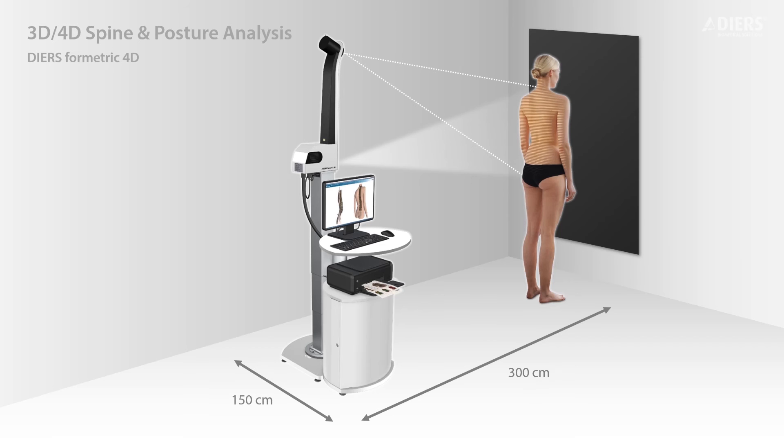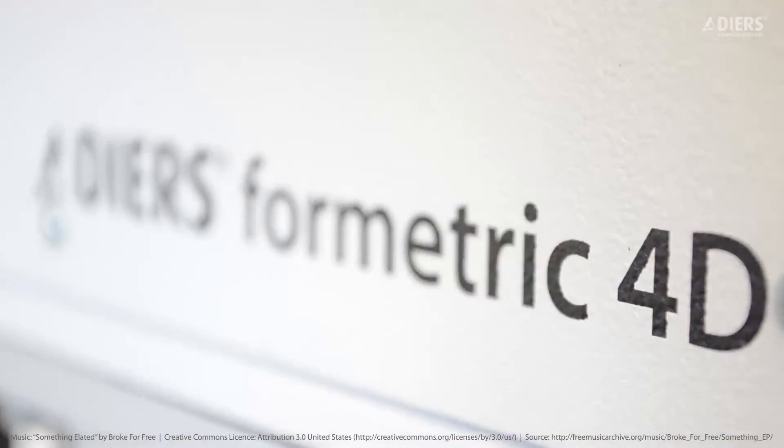Unlike X-ray, we didn't need to build a special room with lead-lined walls and special electrical requirements for a bigger machine. It easily fit into an exam room, and if the clinic configuration changes, it's easy to move to a different room. Finally, it's affordable — a piece of equipment we were able to pay for with patient revenues from the scans, without a big financial burden on the practice.